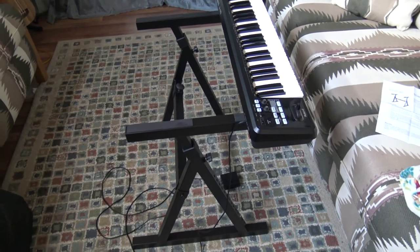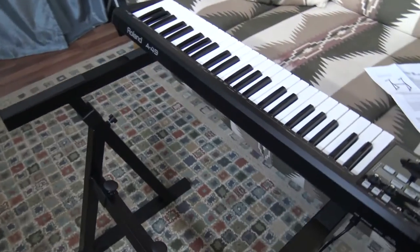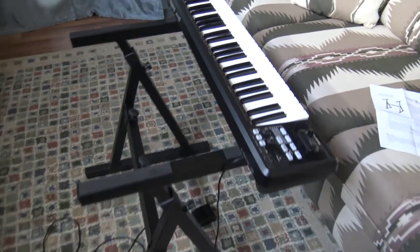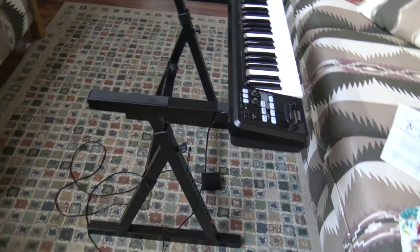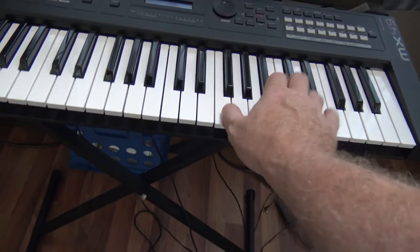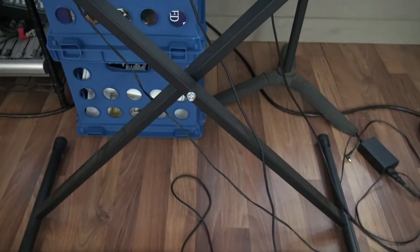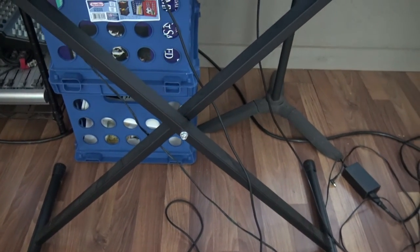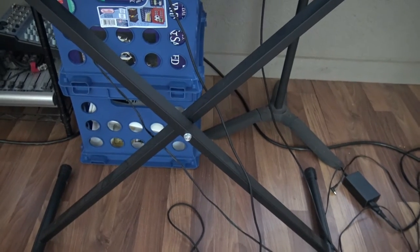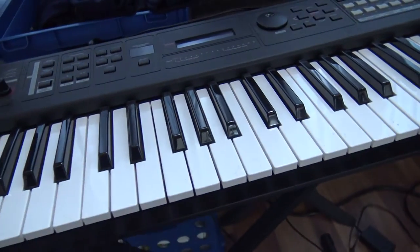At first glance this stand looks absolutely ridiculous with my little Roland A49 on here, but let me tell you what I'm up to. For years I've been using these rickety stands like this thing here. You play on them and your keyboard wobbles — it doesn't matter whether you're on level ground or not. I hate the fact that these crossbar things hit you in the shin, knees, and feet. It's just not the most stable thing.